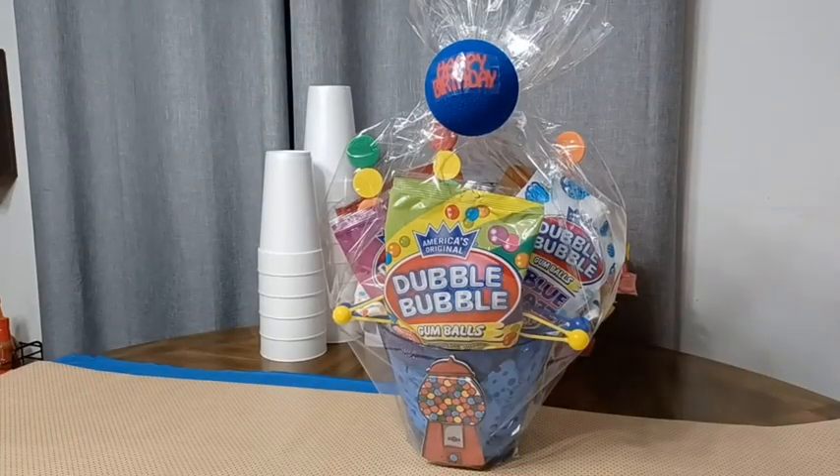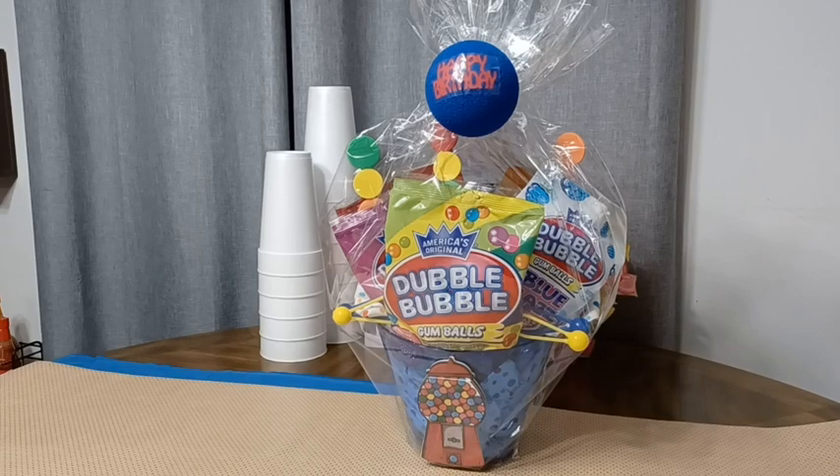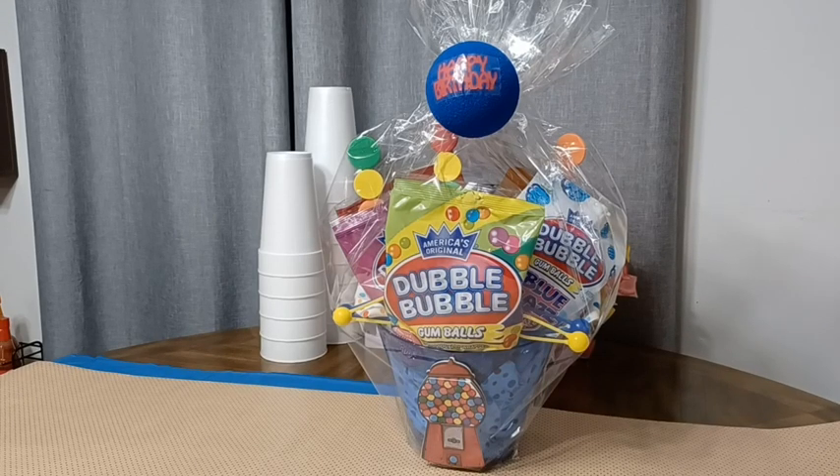Thank you all so much for tuning in to watch my gift basket video. I think it turned out cute and colorful enough. Can't wait to see my son's little face when he sees his gift basket on his birthday. Stay tuned for the next video.